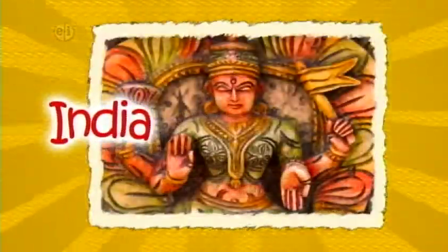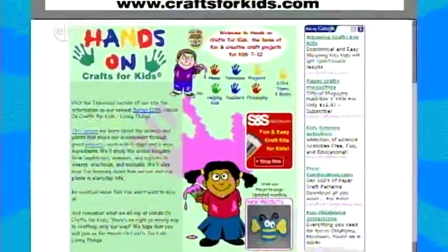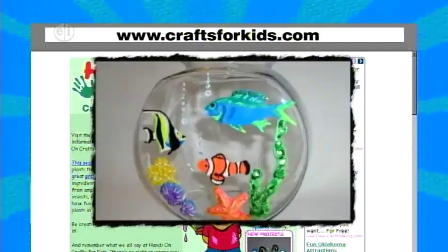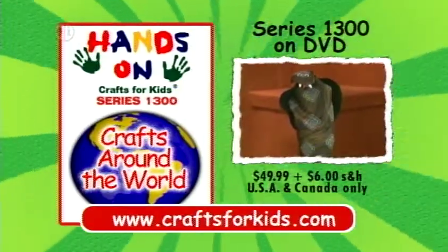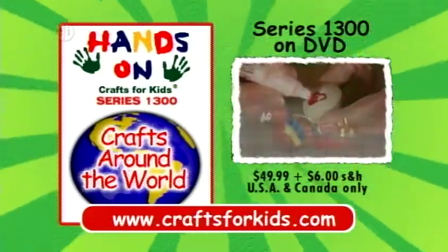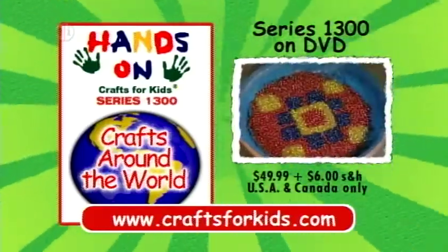Thank you for watching and trying out some of our wonderful Russian crafts. Next time we head to a warmer climate and a fascinating craft tradition in India — hope you'll join us. Projects and ideas from today's show, plus hundreds of other kids' craft projects, are available on the web at CraftsForKids.com. A DVD set of all 13 episodes of Hands-On Crafts for Kids, Crafts Around the World, Series 1300, is available for $49.99 plus $6 shipping and handling. Visit CraftsForKids.com to order.